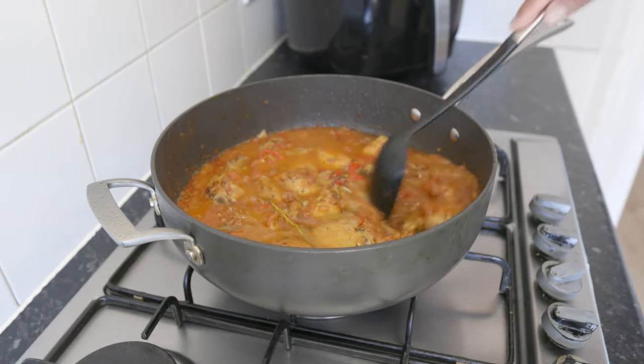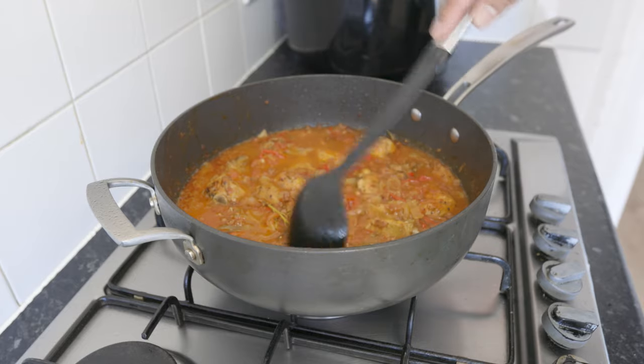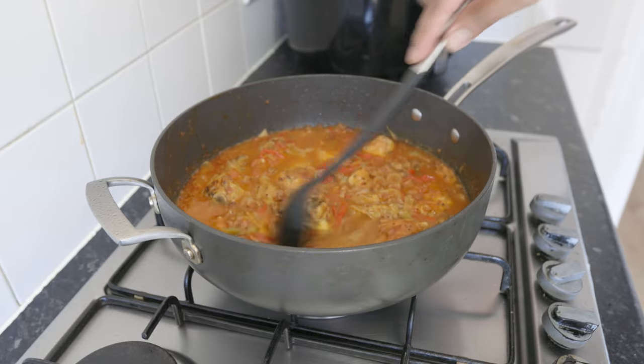Now turn down the heat to a gentle simmer, cover with a lid, and cook the chicken for about an hour until fully cooked through.